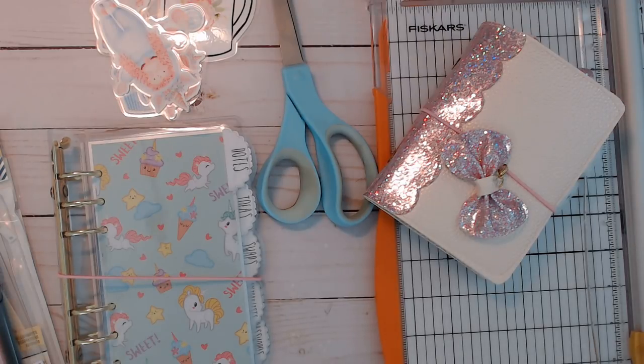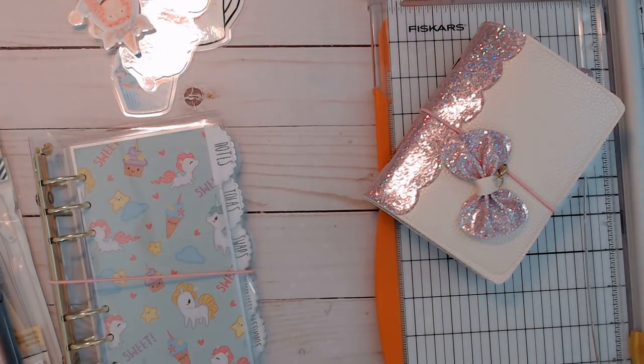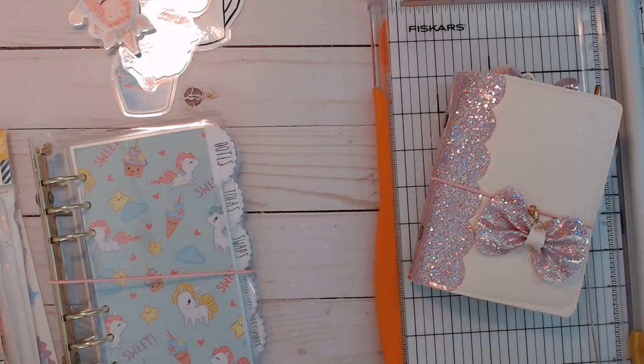Hi everybody, it's me again and I am back to share with you what's going on. I decided not to call my craft room an actual craft room but more of a shop, because pretty much everything in here I use for my shop.